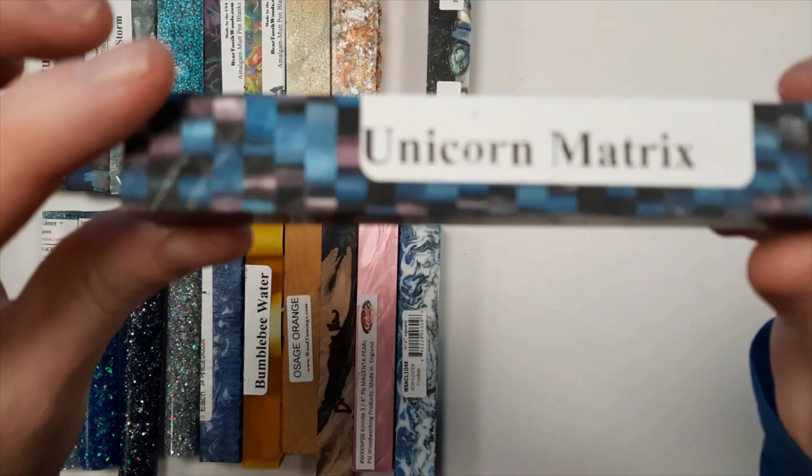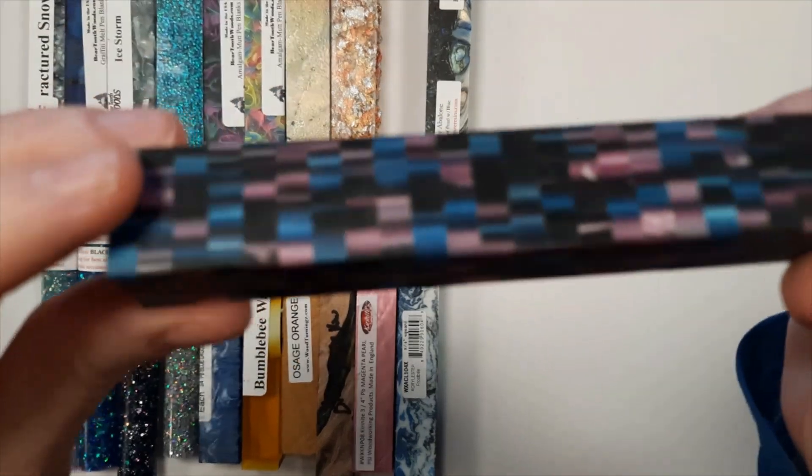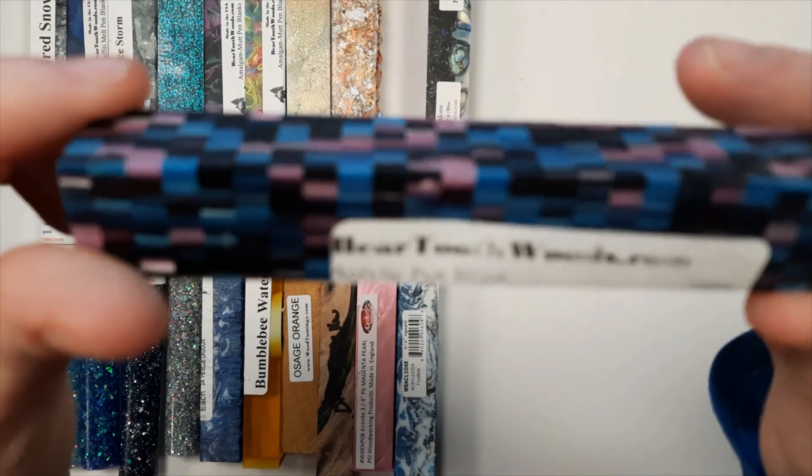This is Unicorn Matrix. It has got purple, black, and blue squares in it in a matrix pattern.